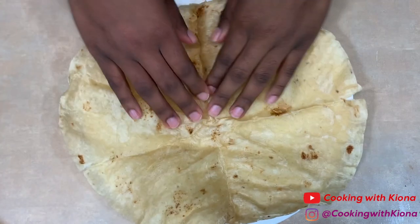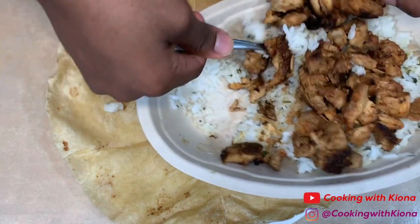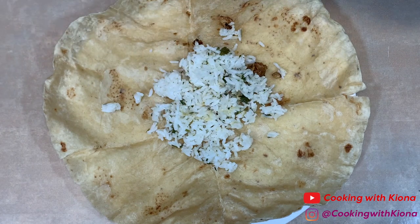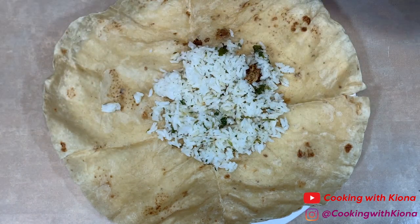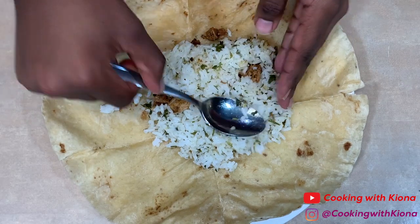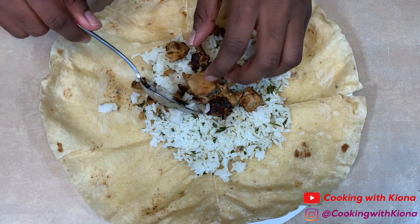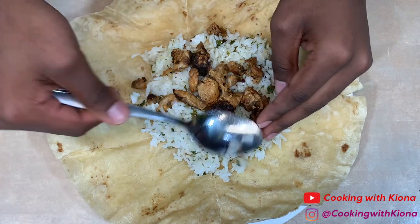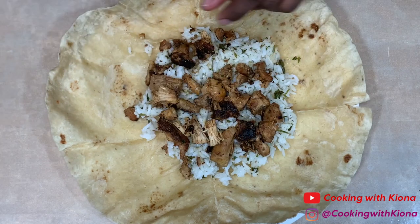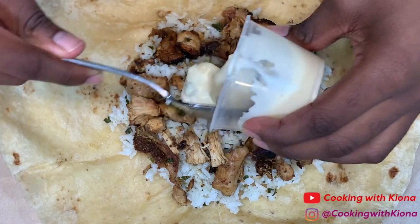First, lay your tortilla on a plate, then add some of your rice from your chicken bowl. Create a small circle of rice in the middle of your tortilla, then add your chicken. After that, add your queso.